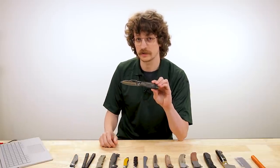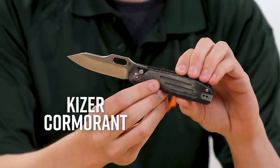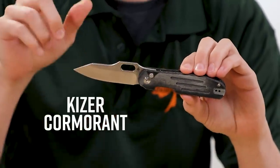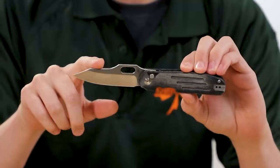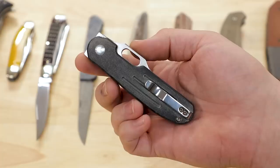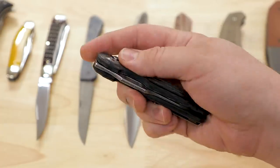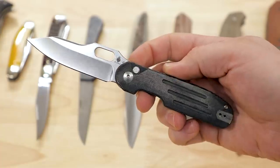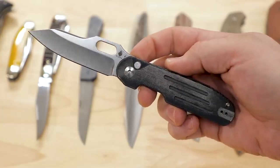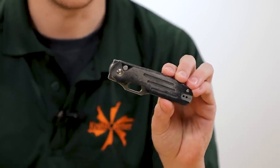Kicking things off this week with a couple of sweet new KnifeCenter exclusives from Kaiser, starting with the Cormorant. This is equipped with CPM4V steel and black linen micarta handles. This thing is pretty sweet and it comes in at $119 — a pretty awesome deal for that excellent CPM4V steel and this really cool button lock system.